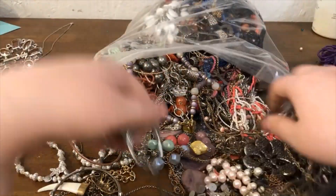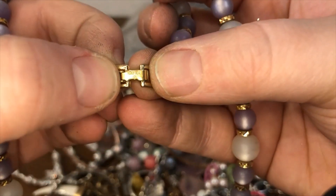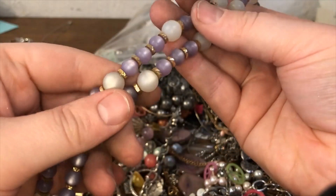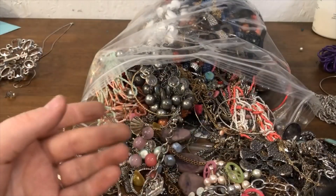And this is just bag one of two, we haven't even really scratched the surface. This is a Napier and it looks like it's in pretty good condition — it has kind of that moon glow look to it, really nice. The purple and gold are really complementary colors.